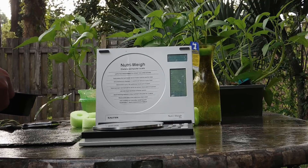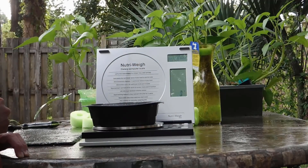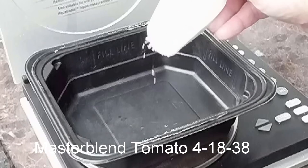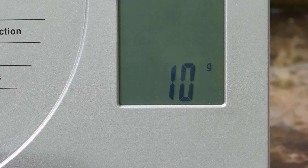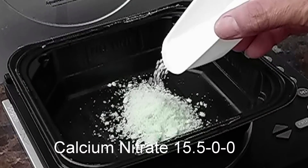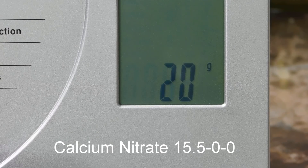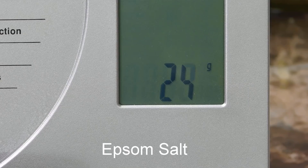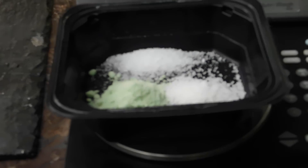You're going to need a digital scale. Set your container on it and zero it out. Add the Master Blend tomato formula — we're going to need 10 grams. And 10 grams of calcium nitrate, and I put it in the same container, for a grand total of 20 grams. And 5 grams of Epsom salt, for a total of 25 grams. That's all you need for 5 gallons of water.